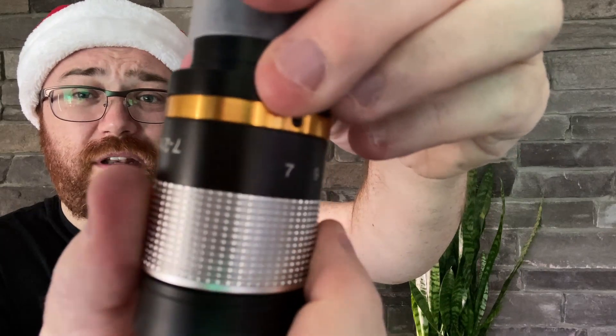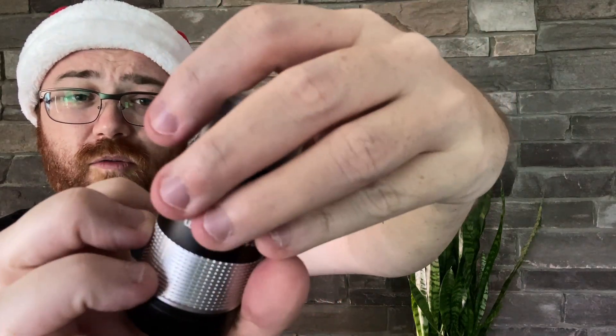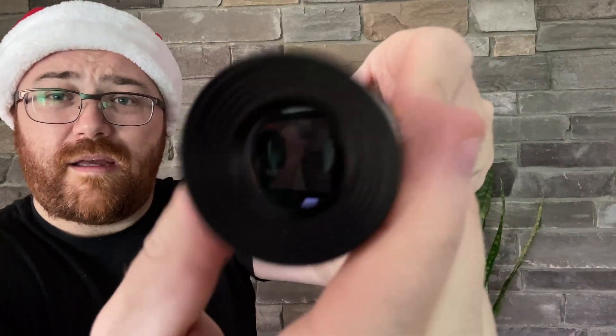It goes from 7 to 21mm. You can sort of see here — that's 21, and that's 12. It's reverse on the camera, but it does actually zoom. If I take the back off here, you can sort of maybe see it zooming. You can see the zoom action in there and it works at night.